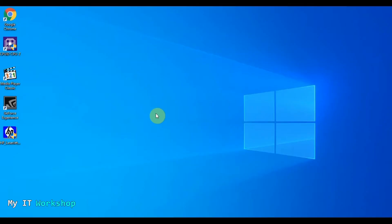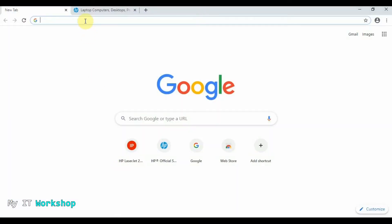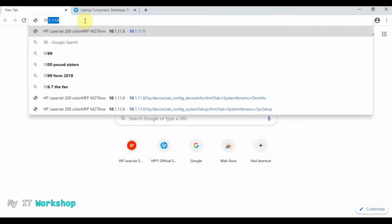Here we are back at the desktop computer. This one is Windows 10. You'll notice the icons are a little bigger so you can see them better — I did that on purpose. So I'm going to open a web browser.